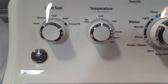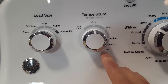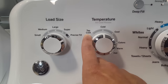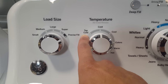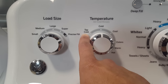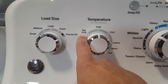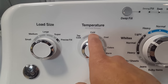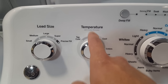You do have five different water temperatures: hot, warm, colors, cool, cold, and tap cold. A lot of people don't know what tap cold means, but it basically means the water goes in straight out of your pipes. If it's 25 degrees outside and your water is just above freezing coming out of that pipe, that's the water that goes in. If you choose cold at the same outside temperature, it will add a little warm water to get it to what it designates as that cold temperature.